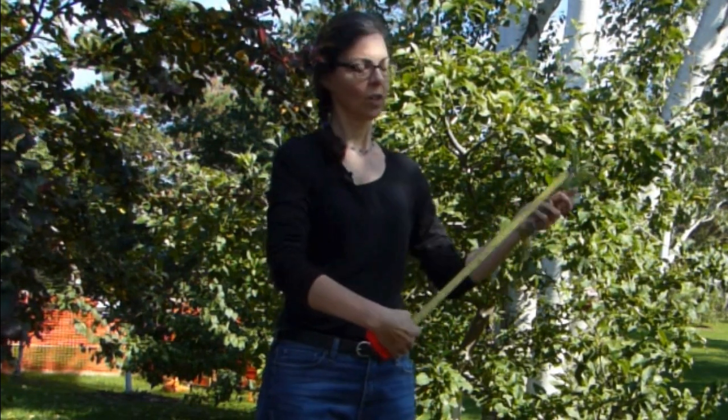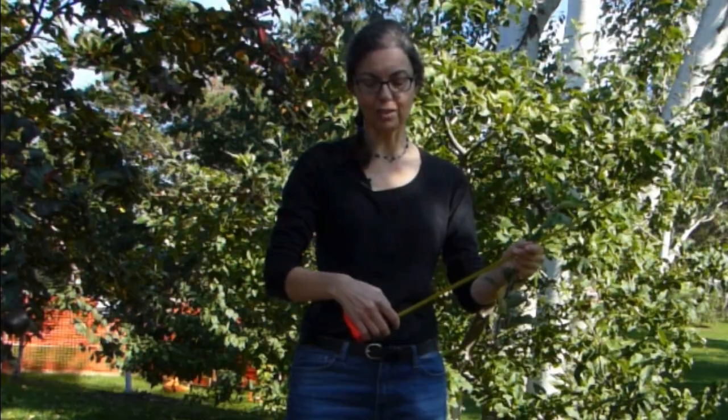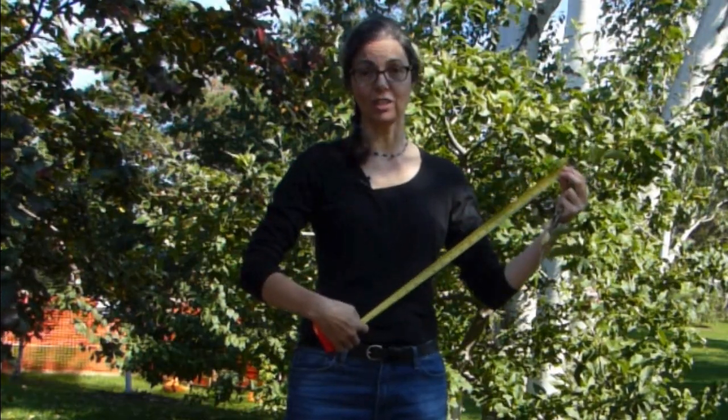20 inches would be about this much. If you are growing stone fruit trees, they are more vigorous and you would have literally 24 inches of new growth.